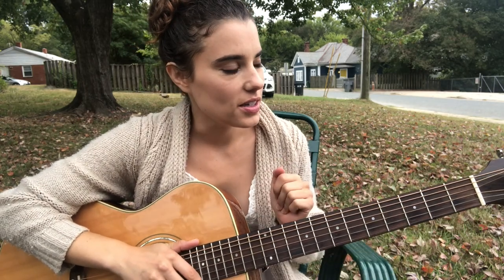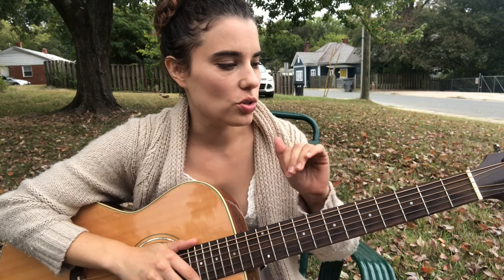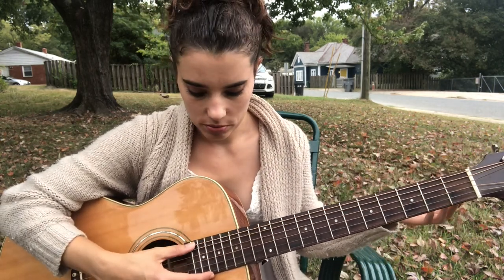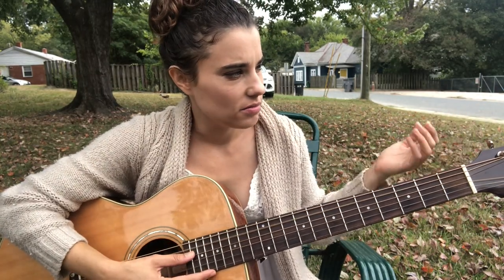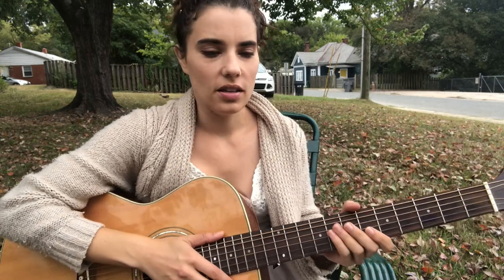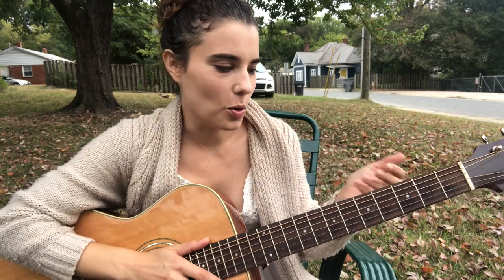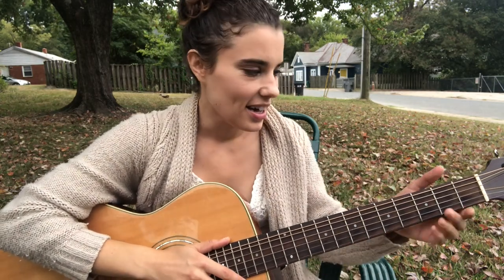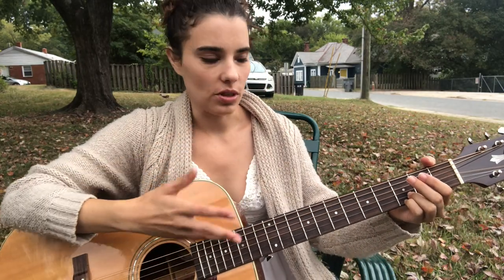So this one is actually tuned differently — I tuned the guitar down a full step. So this is usually E and now it's D, and so on. So it's in the key of F, but I'm going to tell you the chord shapes as if it was in normal tuning, because that's how I do it.